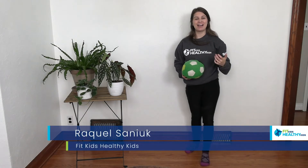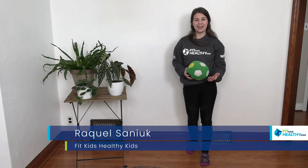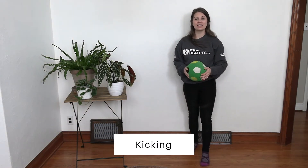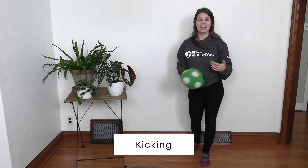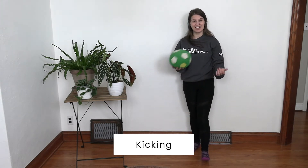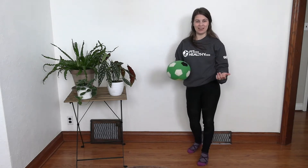Hi everybody, my name is Raquel and I'm with Fit Kids Healthy Kids. In this video, we are taking a look at the fundamental movement skill of kicking. Kicking is of course a very commonly used skill in many different sports, so it is important for all children to learn how to kick. So if you're ready, let's take a look at some tips on how we kick.